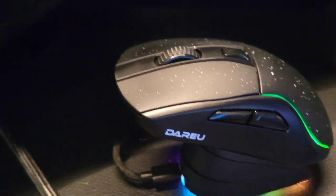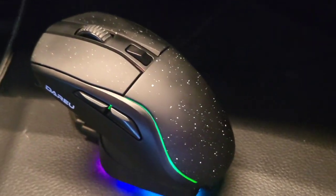What's up guys, Mr. Alan C. And when it comes to gaming mice, there's only one mouse I trust. Talking about the Daru Gaming Mouse and Cradle.